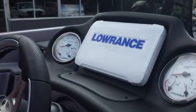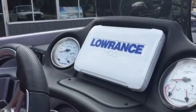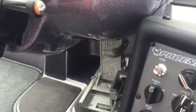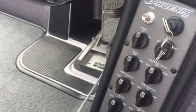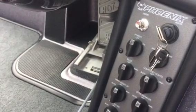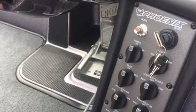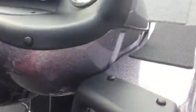We've got standard in the dash a Lowrance HDS-9, trim on the wheel, hot foot on a slider. We've got a simple rotary switch design on here — they don't use a touch pad or anything. Phoenix believes simple is better; you're not going to have an issue with these switches.